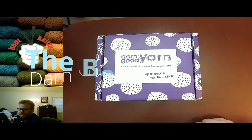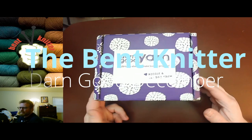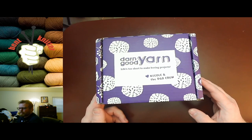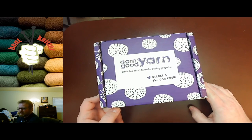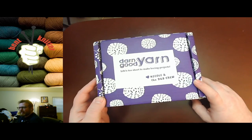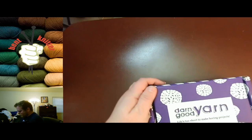Hi everyone, welcome back! This is the Betknitter once again. We're going to be doing another unboxing of the Darn Good Yarn box of the month. A little different view — wanted to try out something new, let me know what you think in the comments below. Let's see what we get this month!